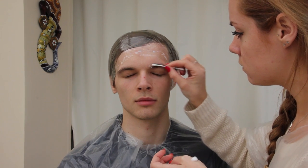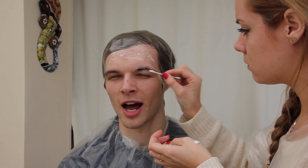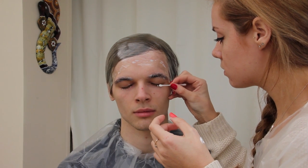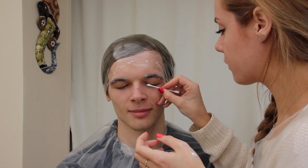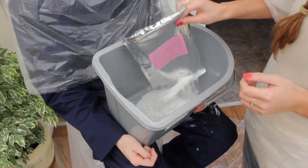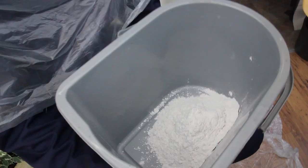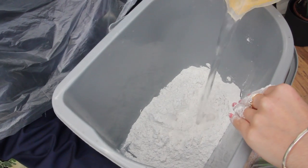If you're using a male model make sure they shave their face first. Then you want to protect the brow hair and the eyelashes. For this I'm just using my model's Nivea for Men — you can use any cream like E45. Apply it thick enough that it coats all the hairs, but you don't want to put it on too thick, as you still want to be able to take an impression of the brows. Once the prep's done, it's really important to work out with your model a hand sign that they can put their hand up to say they're either panicking or not comfortable, and you need to constantly ask them if they're okay.